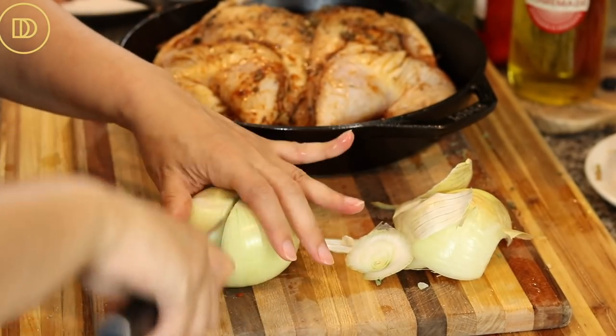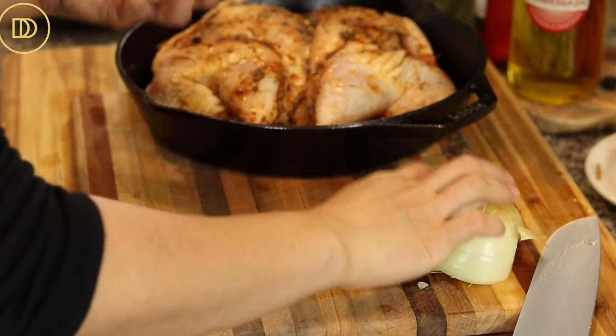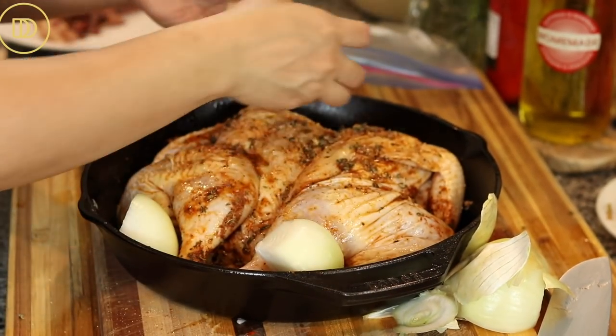The oven is preheated to 425°F. Bake on the center rack for 50 minutes to an hour. It's ready when a thermometer inserted into the thickest part of the thigh reaches 165°F. If the skin isn't golden and crispy enough, raise the temperature for the last five to ten minutes or carefully turn on the broiler and keep a close eye on it.